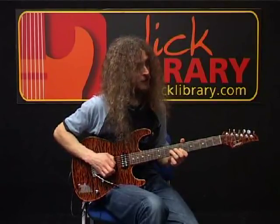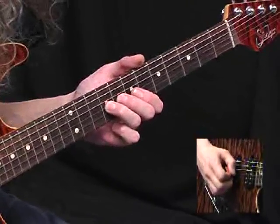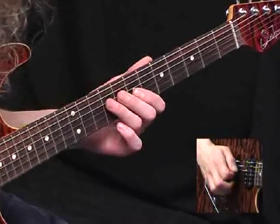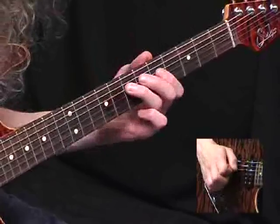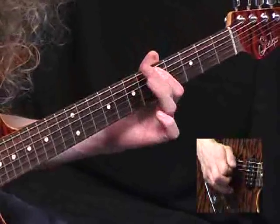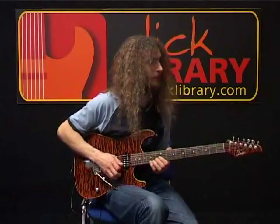The note in question is the 9th fret at the G string. Get your harmonic, bend it upper tone, let it down and pull off to the 7th. And the final beat: the 9th fret quickly sliding down to the 7th, pull off to the 5th. And then the same 7 and 5 pattern on the A string, rounding things off with another 7th fret.